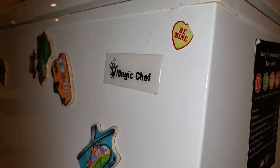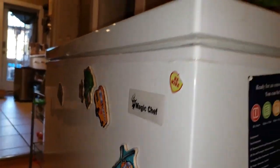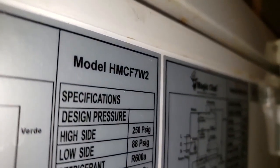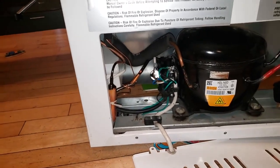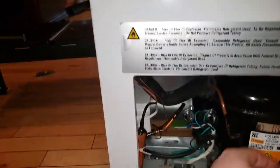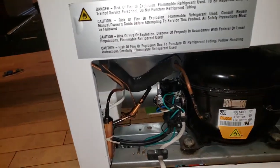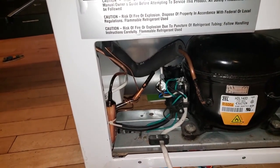Hello everybody, this is Jeff with a fix-it video about my Magic Chef deep freezer, model number HMCF7W2. I was having a problem where one day it just didn't freeze anymore — it was getting warm inside. I opened up the panel — three screws — and realized the compressor was getting warm but never kicking on. I'd hear clicks but it would never start. Through some research, I found that normally has to do with the starter relay or PTC.